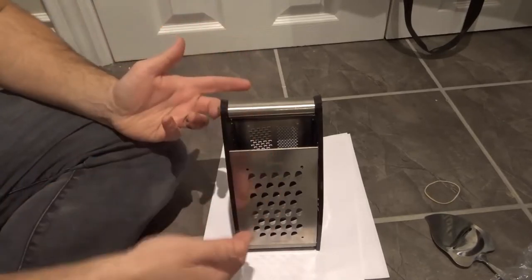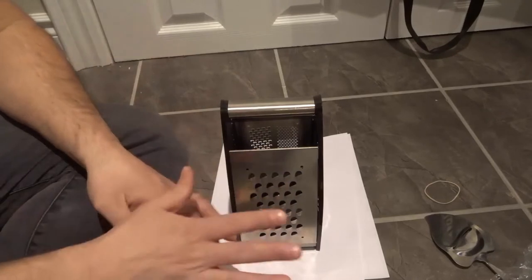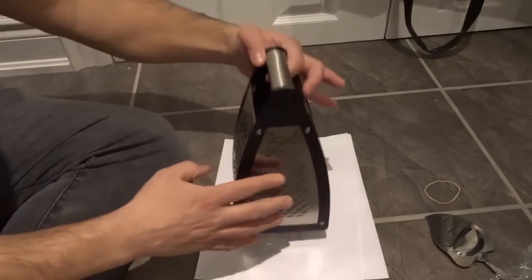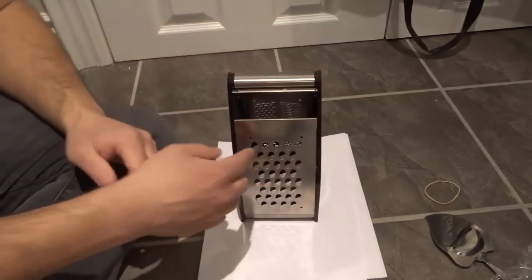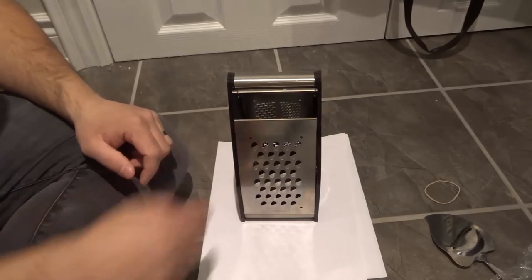A lot of cheese graters are just going to have a single side, so the idea is going to be very similar. Now before we start — a cheese grater grates the cheese by cutting it. All of these sides and all of these ridges are going to be sharp, so you want to make sure that you're steering clear of getting your hands anywhere close to there. You want your hands to be very far away from this part.